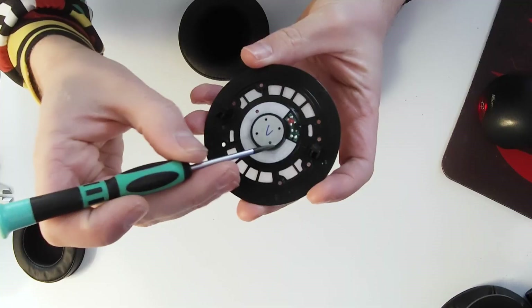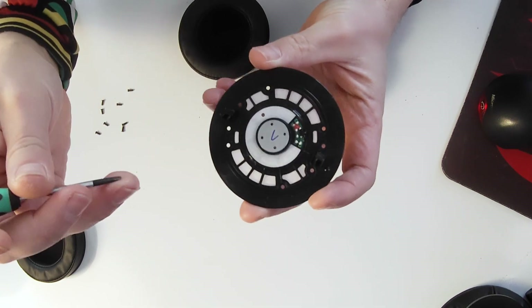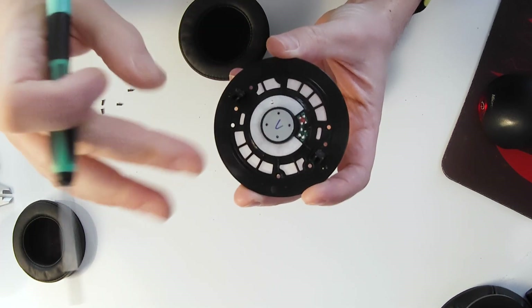Let's have a look at the back of the driver. You've got paper on the back here and a little hole, which will be for tuning. If you've watched my video tuning the Sonys - basically the bigger that hole is, the more bass you're going to get, and the smaller it is, the less bass you're going to get. So they use it for a little bit of tuning.